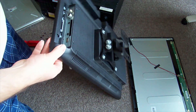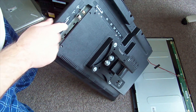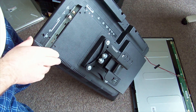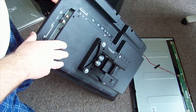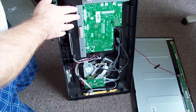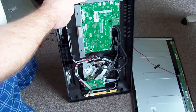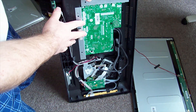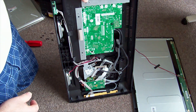You'll find the countersunk screws hold the guts of it into the back housing. For disassembly purposes it's easier if you leave them in - the back housing comes off, then you can disconnect the front and take the other screws out to remove the section. It makes it easier than having everything fall out while you remove it.